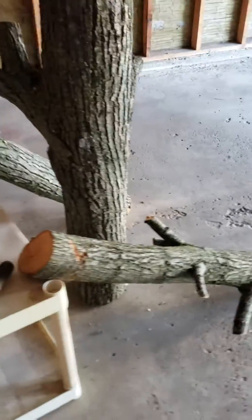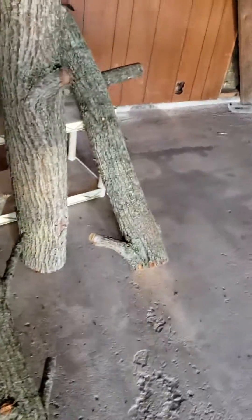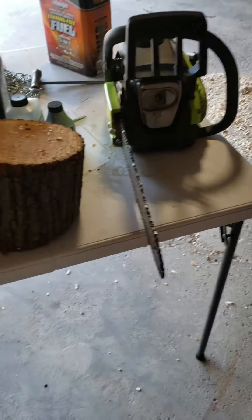Something to remember: if you make a table like this — I don't recommend one four feet high — but this one is going to be for out here in the garage. It's going to be more of a workstation, catch-all, and mostly a place to play with some chainsaws.